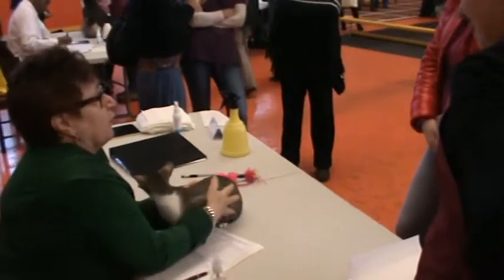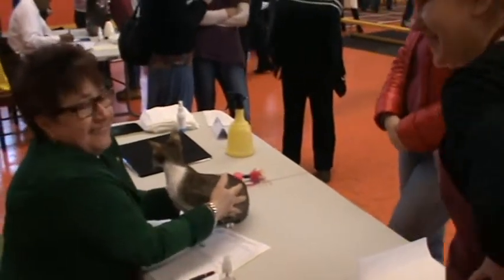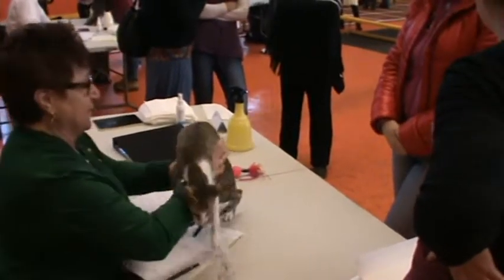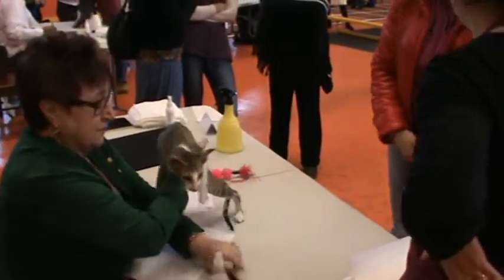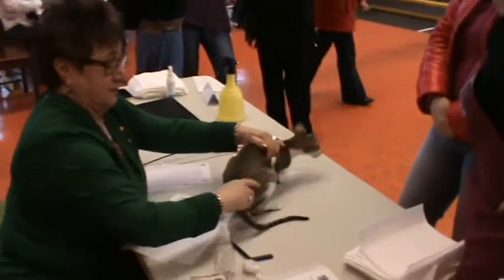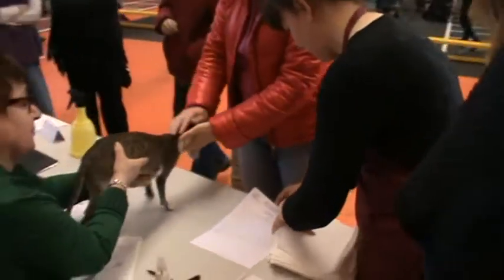This is nice and warm. I can't move my hands. This is the bar.